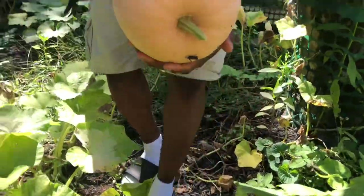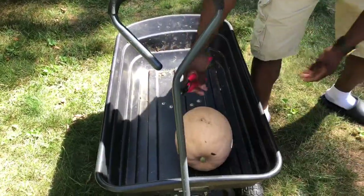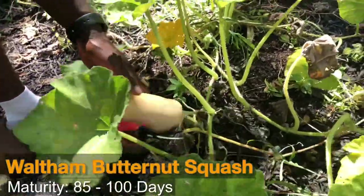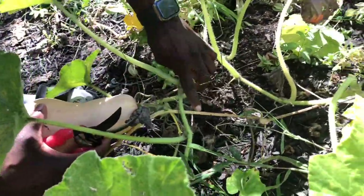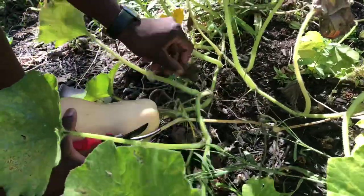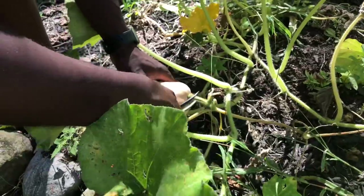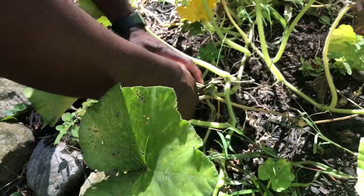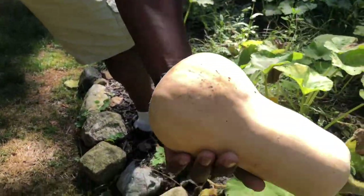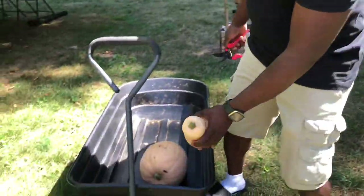We're gonna put this pumpkin inside. Now we got a squash — same exact thing. You see the stem how it changes color to brown, and when you come to this one it's also a deep greenish-brown color. It's time to clip these things. You don't want to leave them in there too long, and you want to clip them with at least one inch of stem left — it lasts longer that way. That's a butternut squash, you can't go wrong with that.